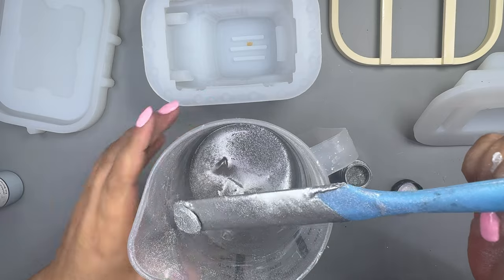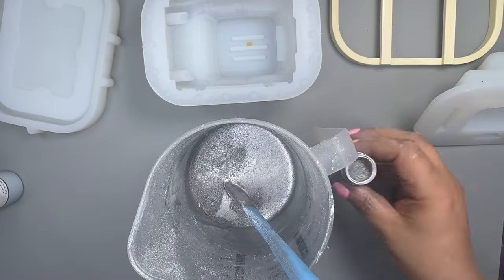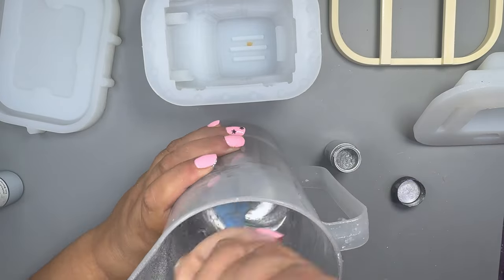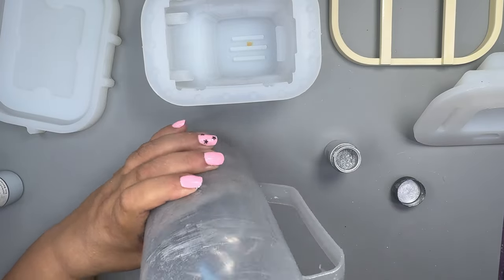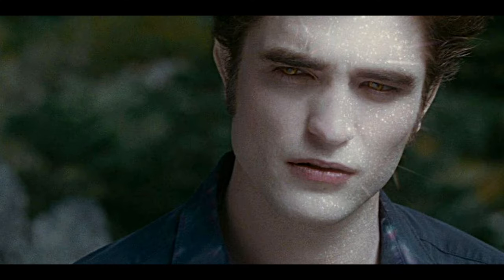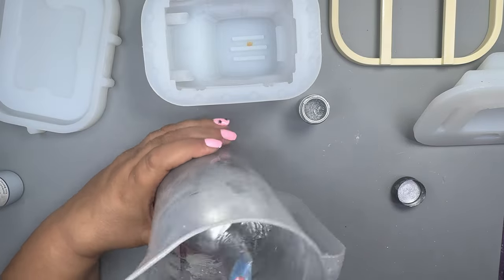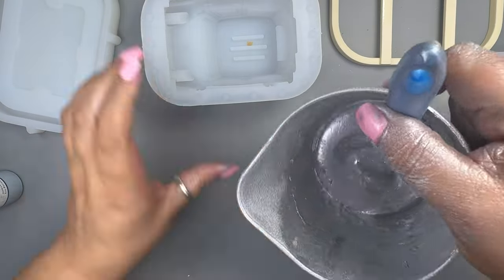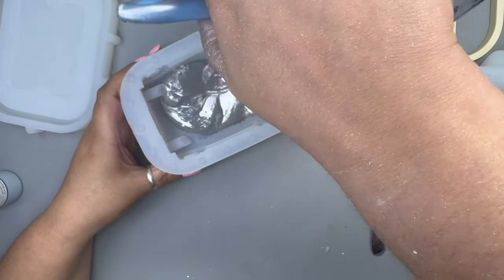Now I'm going to add the silver makeup pigment — oops, that wasn't what I wanted! I went heavy with the silver. My advice: don't have a fan blowing in your face at the same time — it's literally all over me. I went to the bathroom and looked in the mirror — I look like Edward from Twilight, I'm glowing! I'm tempted to go have a coffee at my local just to see their reaction. Okay, I'm ready to pour.